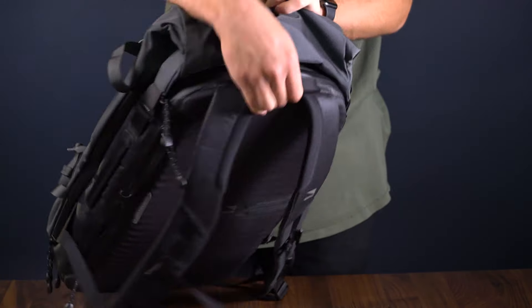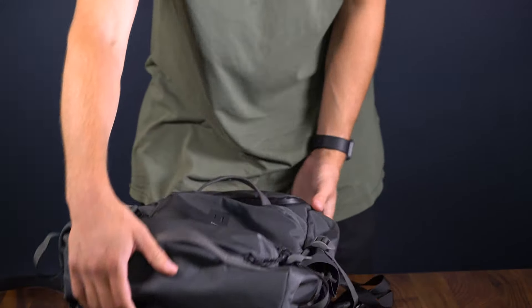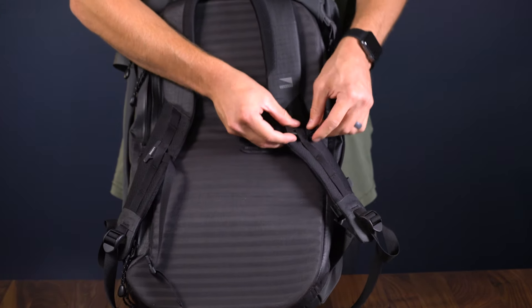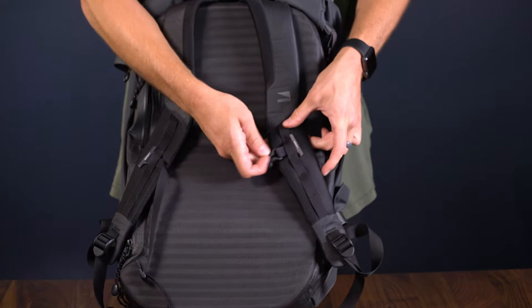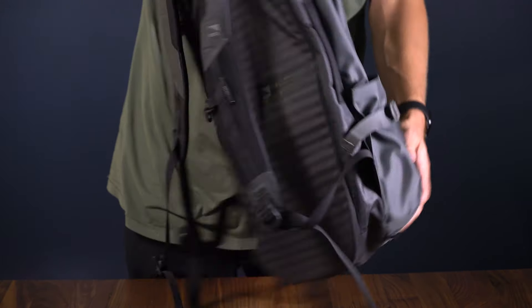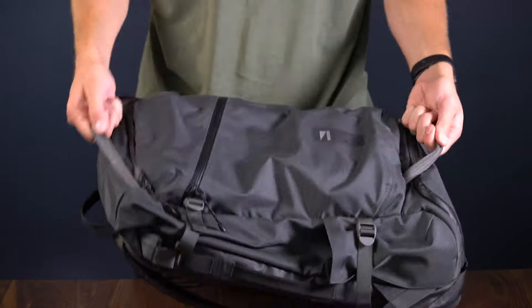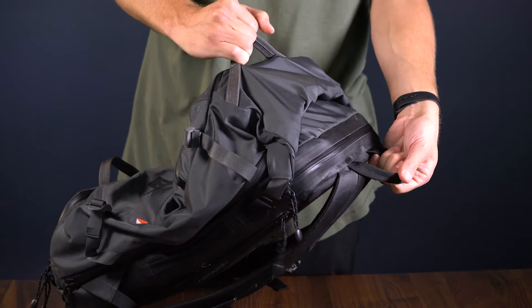A few last awesome features worth mentioning about the Traveler Pack. The chest strap hardware on the shoulder straps is adjustable, so it's comfortable no matter what size you are. The top and the bottom of the Traveler have haul handles made of durable webbing. Using the haul handles, you can grab the Traveler from any angle and your stuff will stay secured inside.